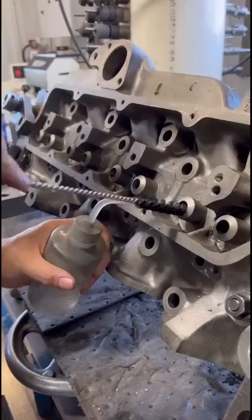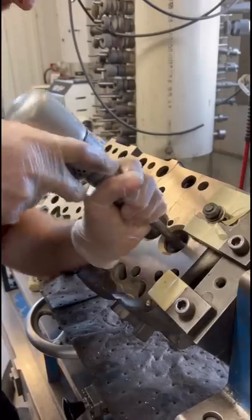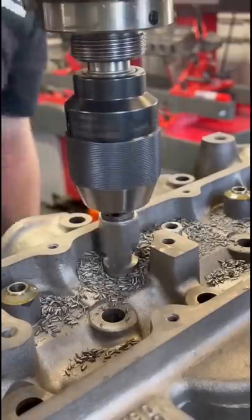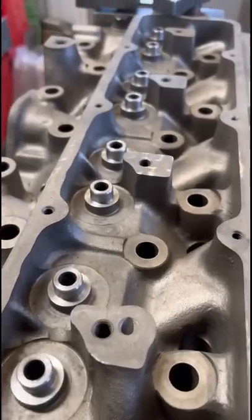We'll start by drilling out the cylinder head for replacement valve guides and get the holes clean and prepped before driving them back in. We're going to do just a little bit of trimming on the top side and machine the guide tops for positive Viton valve stem seals — it's one upgrade we do to help modernize the head.